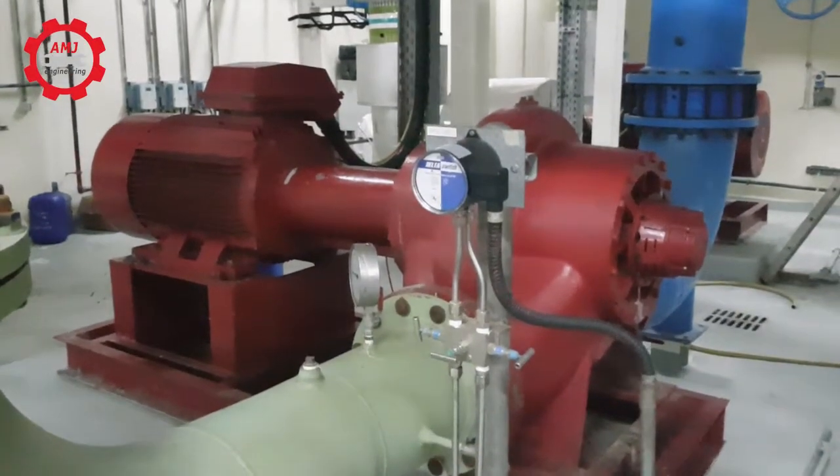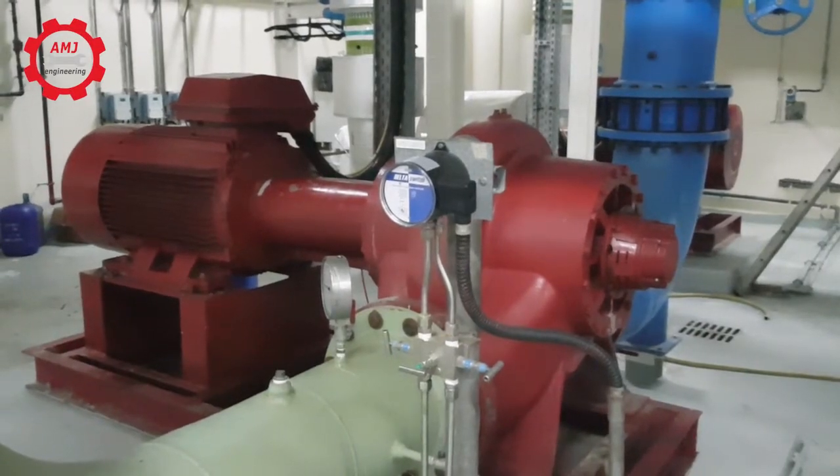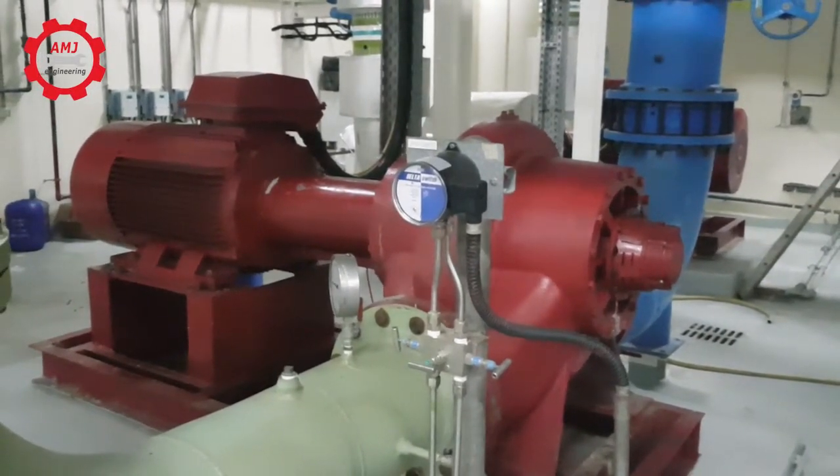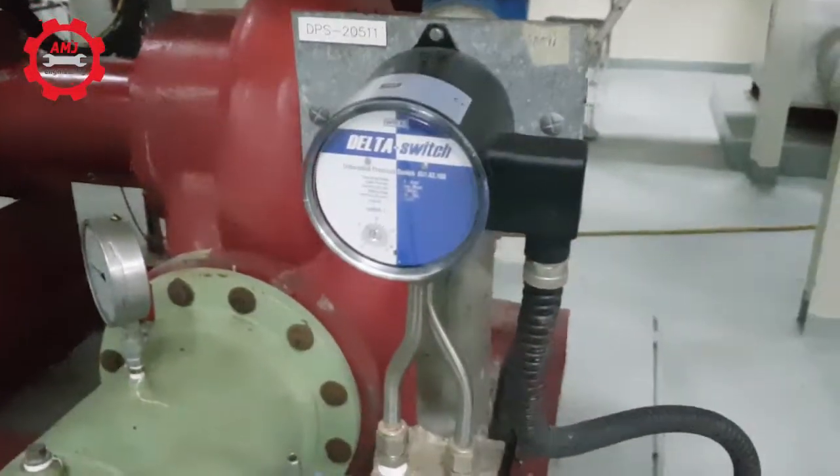Hi again. We have here a pressure differential switch. I will show you what is the function of it and how it works. A differential pressure switch is designed to sense a difference in pressure between two pressure sources for control purposes.